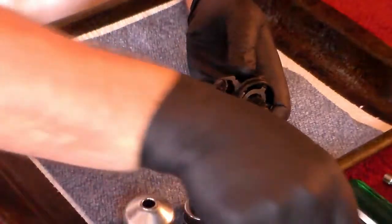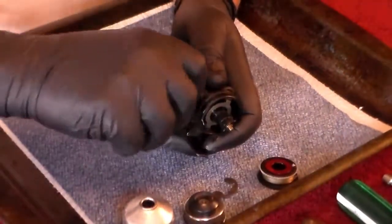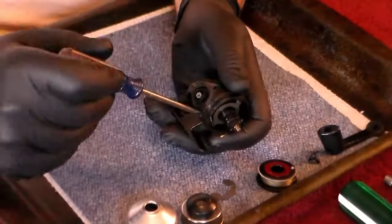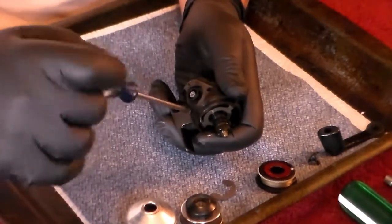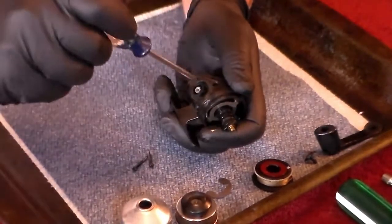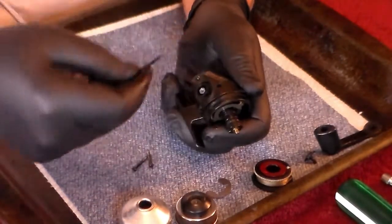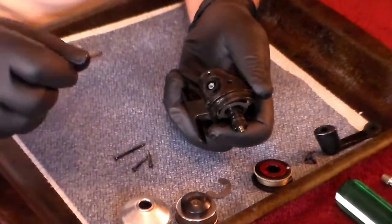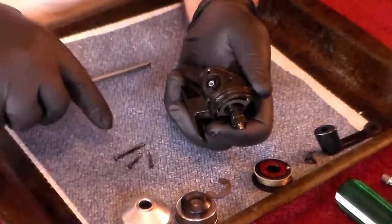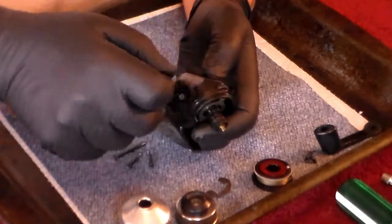Now we're going to remove the handle. Then remove these three screws in the side plate. Notice that the back screw is much longer than the other two — the two forward screws are much shorter than the back screw. With that done, we're going to try to remove the side plate.